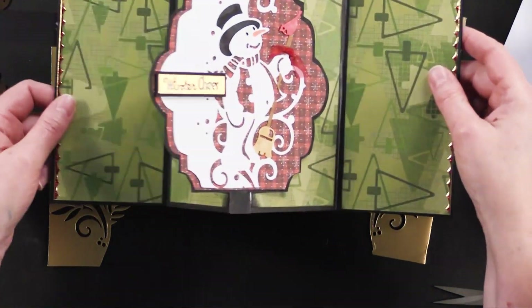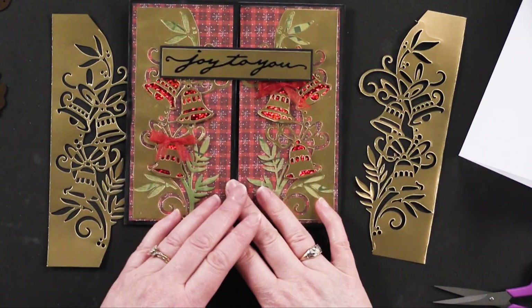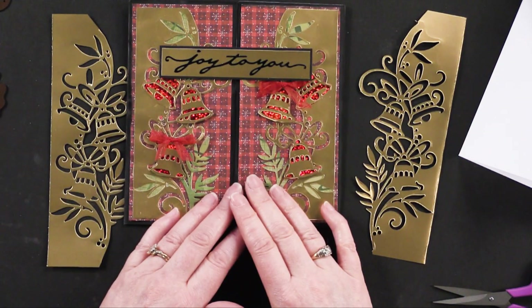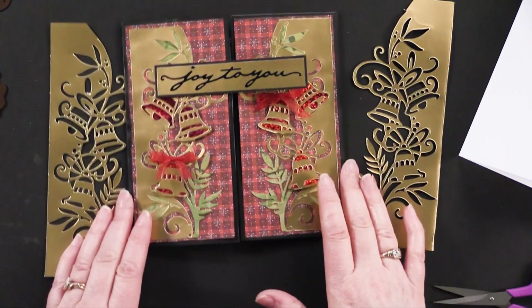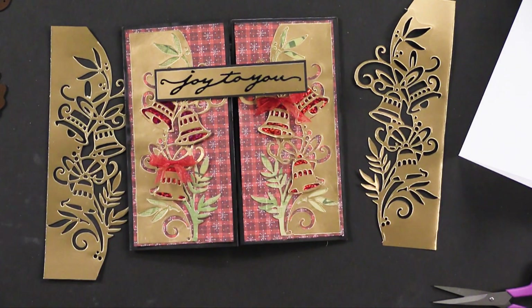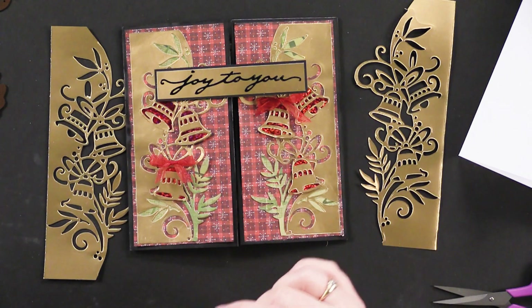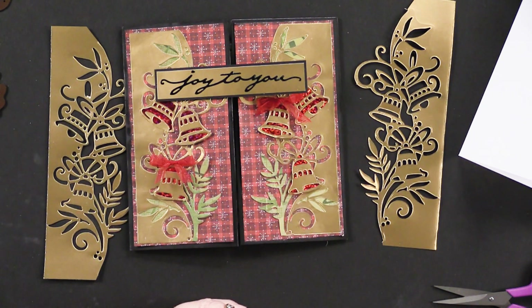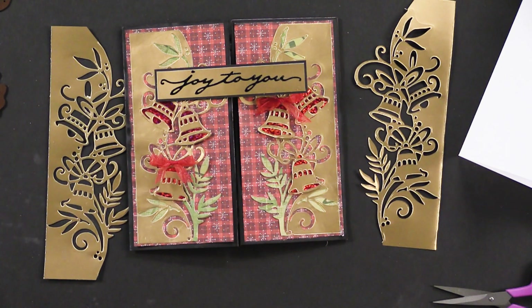These new edgers from the Paper Cuts Collection are really versatile with lots to do with them. I would really encourage you to take advantage of the special money saver in the link below this video. If you're watching on YouTube it's in the description, as well as a link to paperwishes.com where you can check out more of our videos and goodies. Thanks for joining me today.